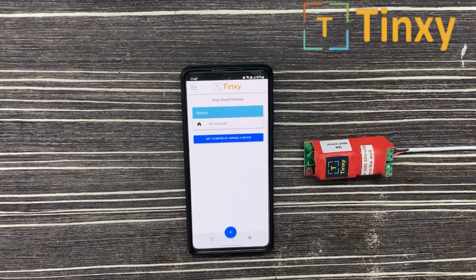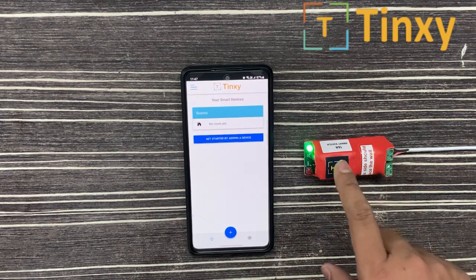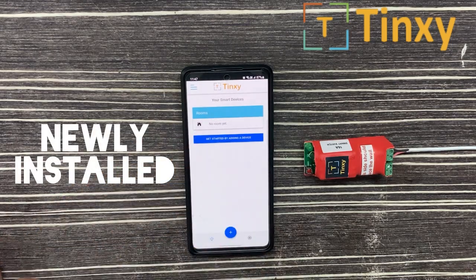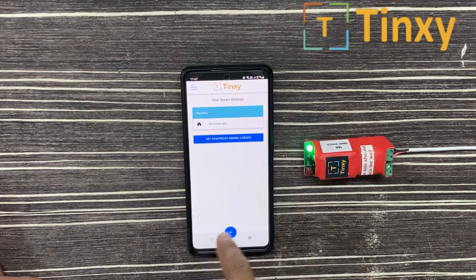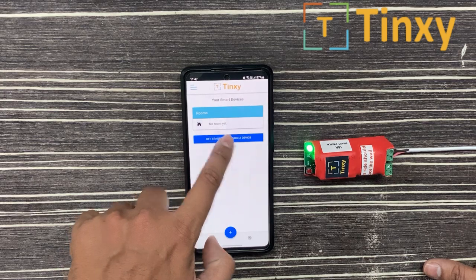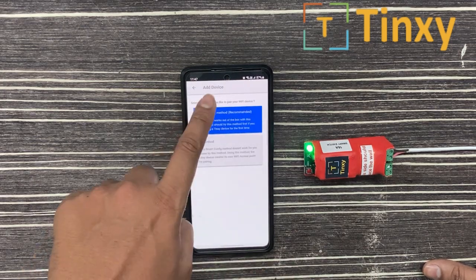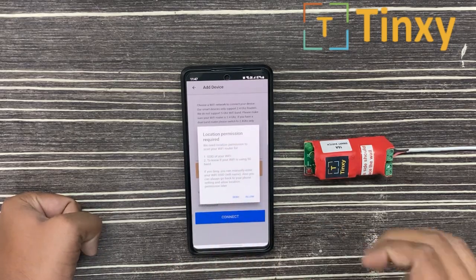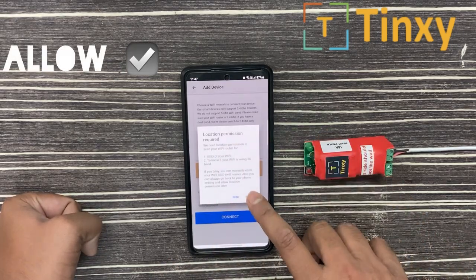Hello users, this video shows some troubleshooting steps for pairing your Tingzi device. Suppose you have freshly downloaded the Tingzi app and you have a blank screen that says 'Get Started by Adding a Device.' My device is connected to the power supply and it is blinking. I select 'Get Started by Adding a Device,' then select the first method.